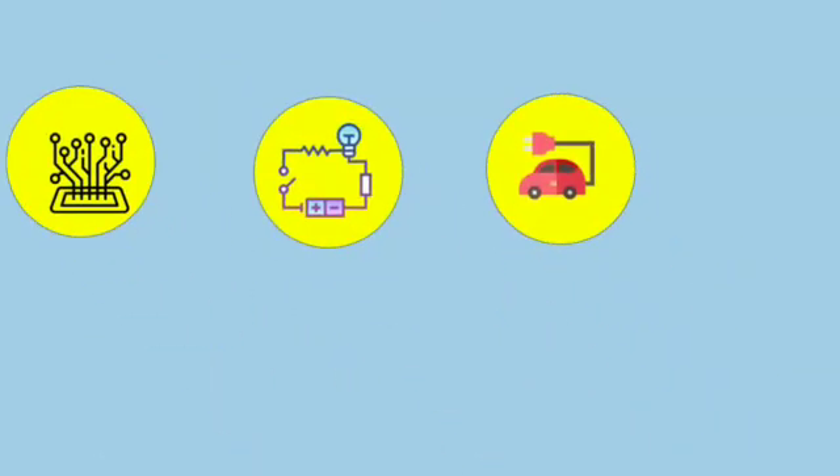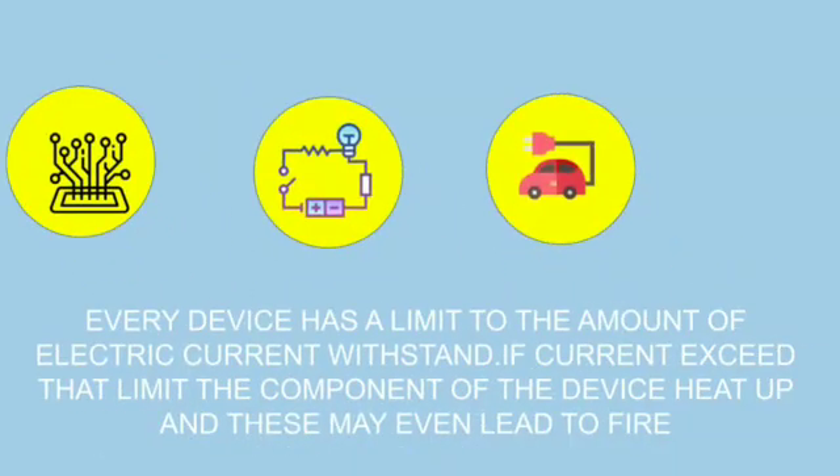Every device has a limit to the amount of electric current it can handle. If current exceeds that limit, the components of the device heat up and these may even lead to fire.